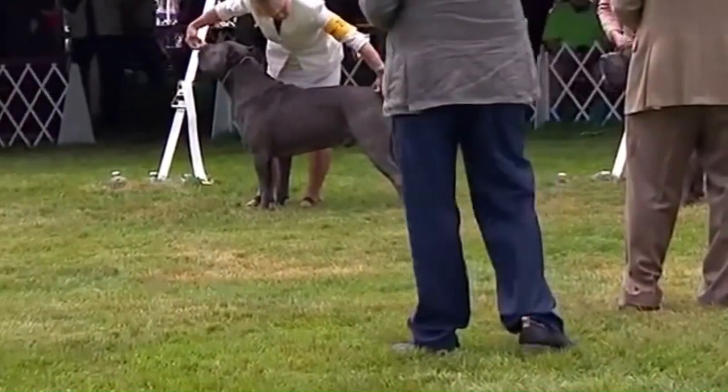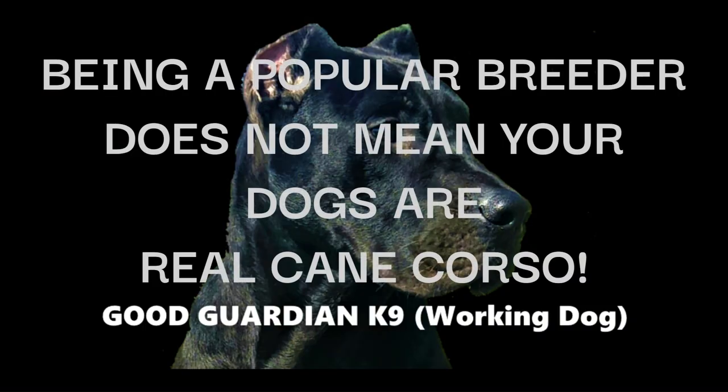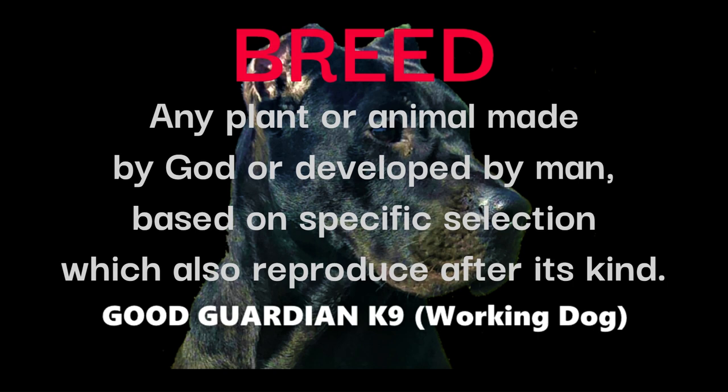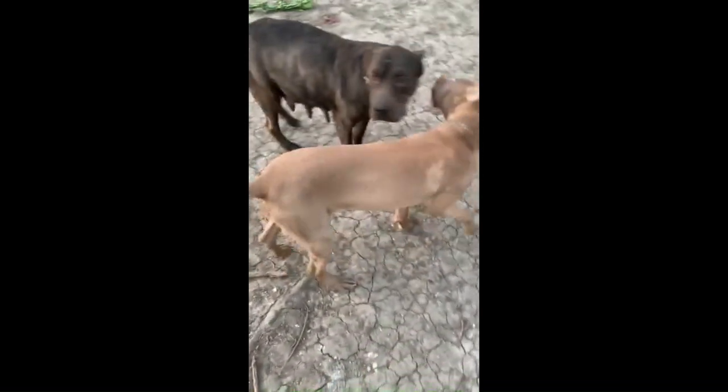Only those breeders who love the money associated with dog shows do that. Point 4: Being a popular well-respected breeder of the so-called Corso does not mean your dogs are real Cane Corso. Point 5: There is a false narrative that the Cane Corso is not a breed, only a type. That is not correct — the Cane Corso is both a type and a breed. Breed is not defined by opinions; there are scientific and genetic principles used to determine a breed. A breed must be able to reproduce after its kind consistently; if a dog cannot do this, it is classified as a hybrid or mongrel.